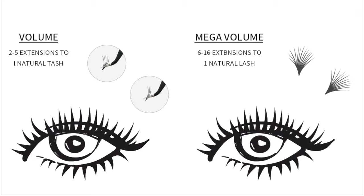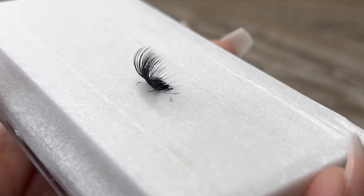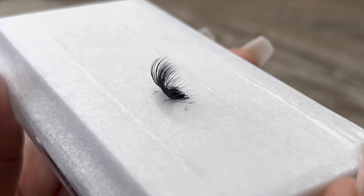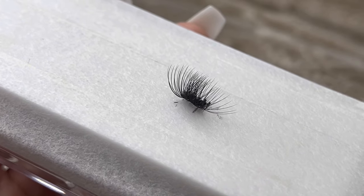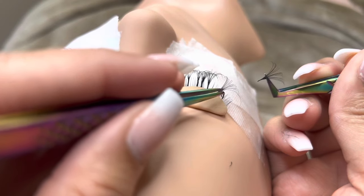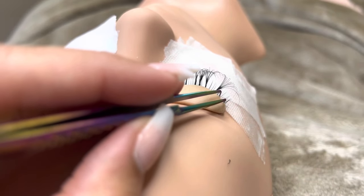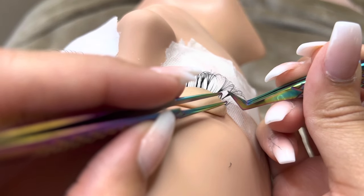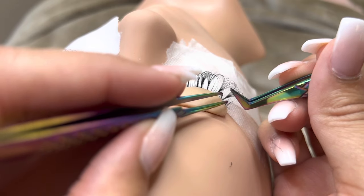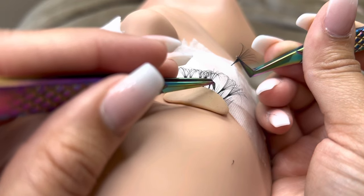Next, we will be doing volume lashes. Volume lashes are 100% volume lash fans. You will have to create fans using volume lash trays and apply them to one natural lash. Your fan should be about this size. You don't want too big of a fan because you don't want to create a mega volume appearance, but you don't want too small of a fan because you don't want to create a hybrid lash appearance. The fan should be about medium size.